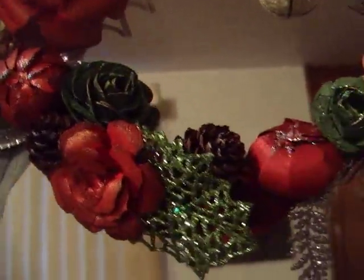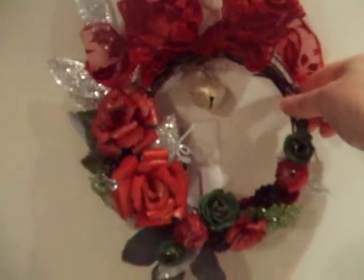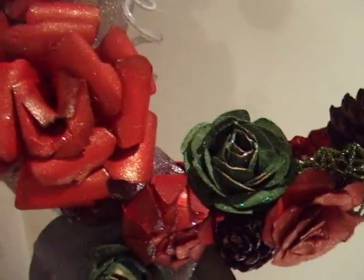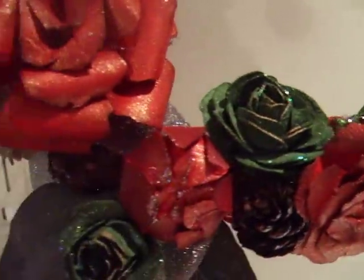Let me see if I can get towards the light a little bit. Okay, now you can see it a little better. Is that better? That's a little bit better! Isn't that so cute? I totally love it — I love the way it came out. There are the flowers, see, and there are the cones with a little paint on them.